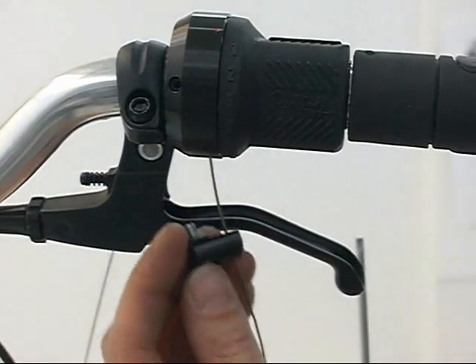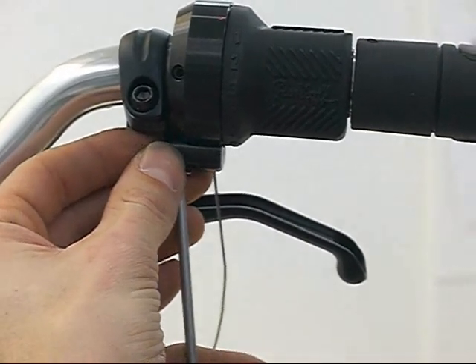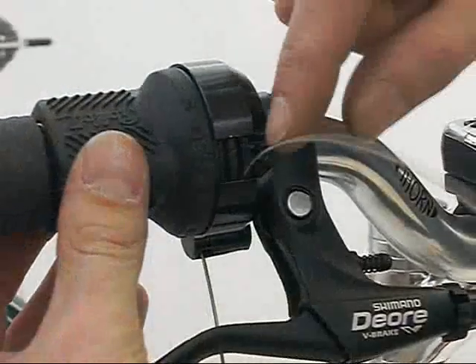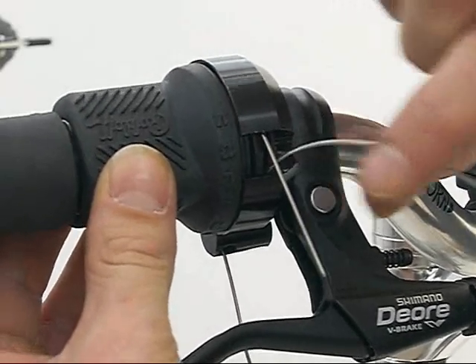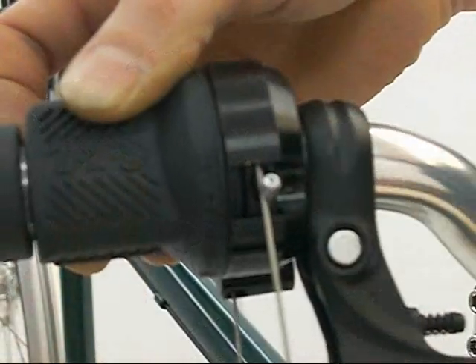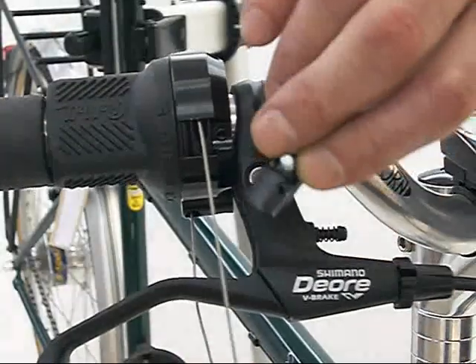Reattach the lower cable stop using the Torx TX20 driver. Tighten to 3Nm. Feed the top cable until the cable exits the shifter. Pull the exited cable until the cable nipple is located in the cable nipple seat. Reattach the top cable stop using the TX20 driver. Tighten to 3Nm.